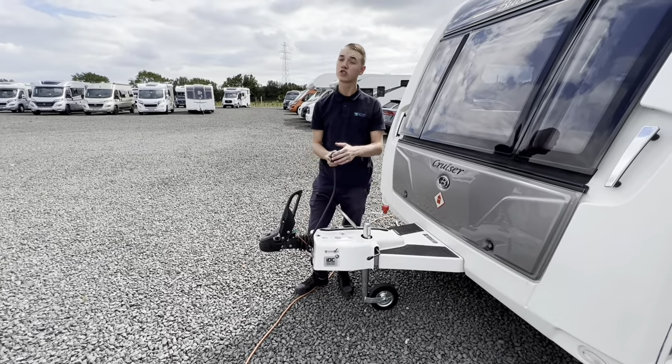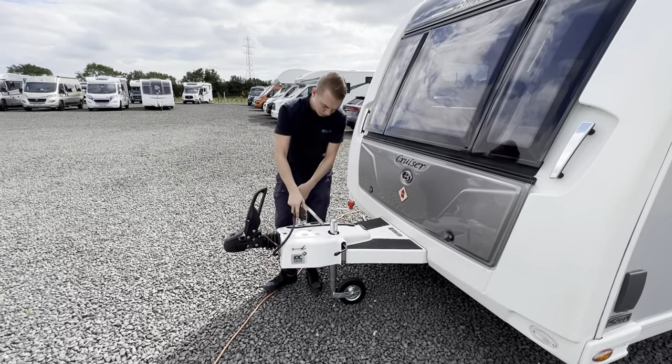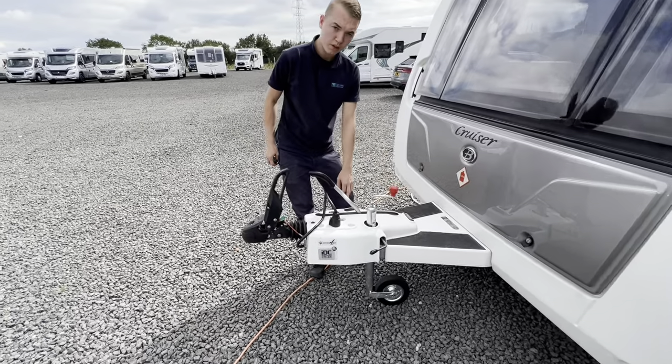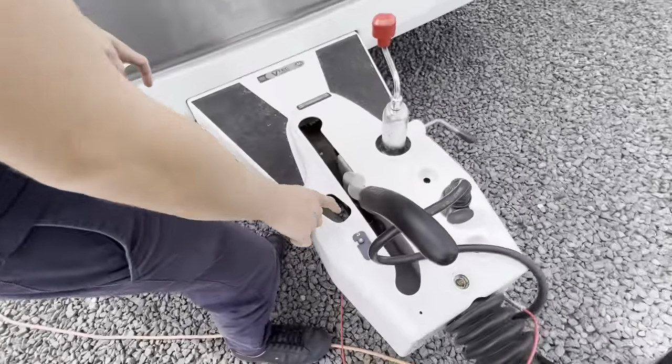13-pin electric, so make sure your vehicle has a 13-pin or an adapter when towing from 7 to 13-pin, and you do have your handbrake. You've got your chassis number of your caravan here on the A-frame itself.